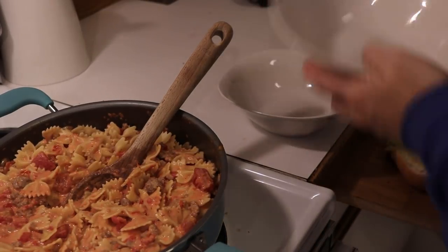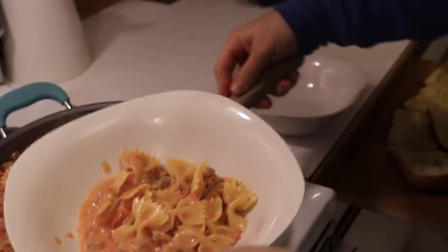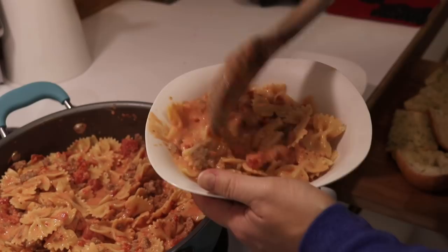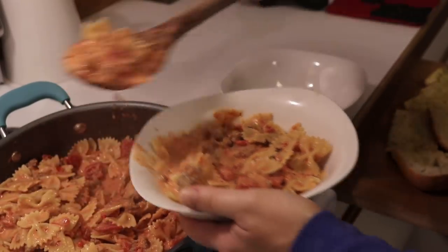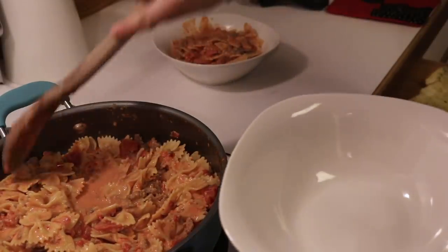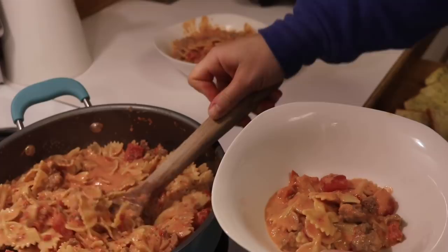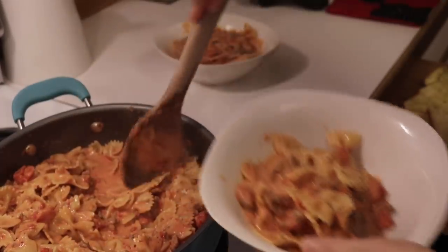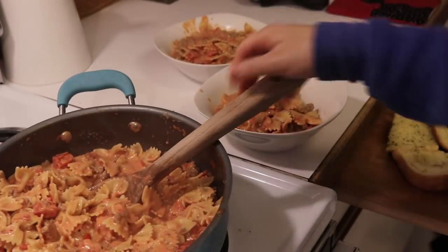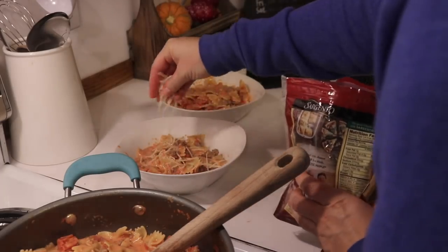Hey you guys, welcome back to my channel. Tonight I'm going to be showing you guys a recipe of my own. We just call it sausage pasta — that's kind of what Donnie and I have come up with over the years. This is just a recipe of my own and you guys can put any kind of spin on it that you want. I thought you guys would like it; I know a lot of you have been asking for this recipe for years now. Let's get started.